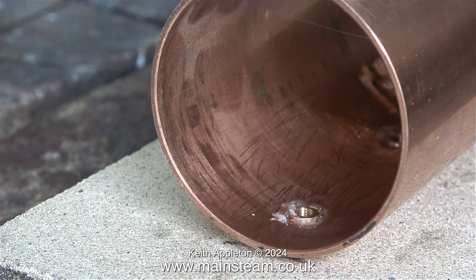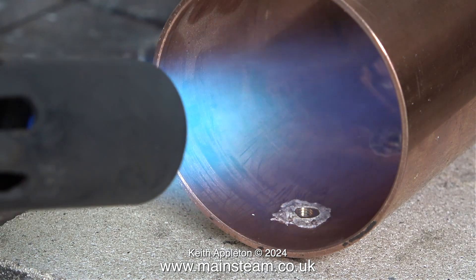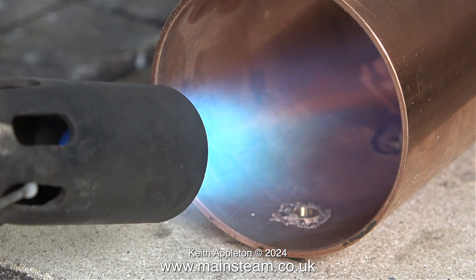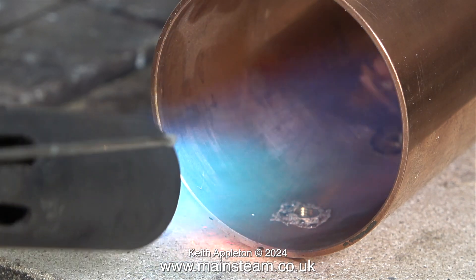I've fitted a larger nozzle to my blowtorch because I need more heat. This one is about 1.5 inches in diameter, and it really does give a lot of heat — I can feel the heat from here. To start with, I need to heat up the boiler shell before I point the blowtorch directly at the parts I'm going to silver solder.